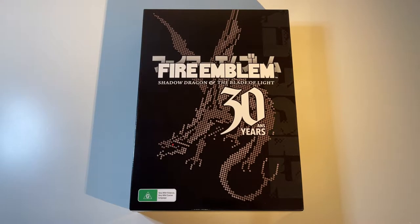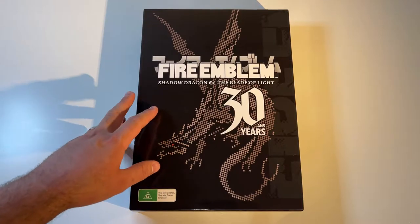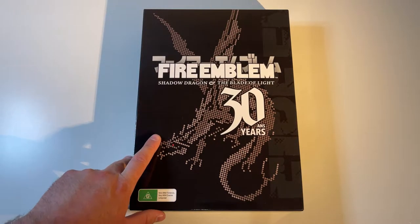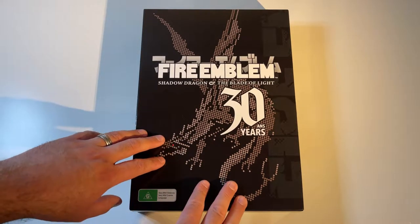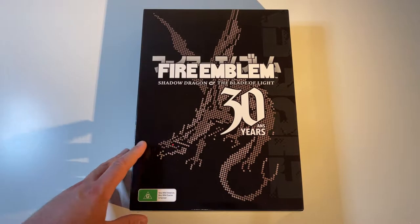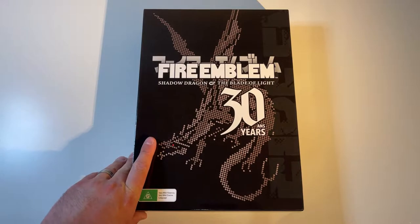Hello everyone and welcome back to my channel. Today we have something really special. It is the 30th anniversary of the Fire Emblem series and they just released this beautiful Switch Collector's Edition — Shadow Dragon and the Blade of Light. This was never officially released in English, be it in the US or here in Australia. They did a special edition with a mock NES box, cartridge, manual — the works. I thought we'd do a little unboxing video today because it's really nice to have something new like this from Nintendo.